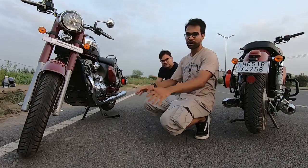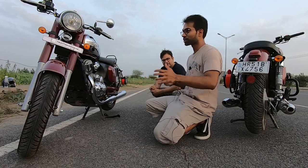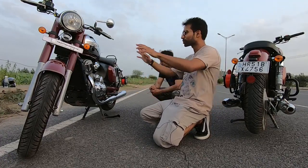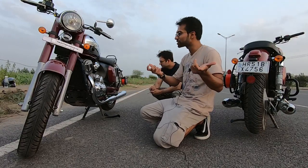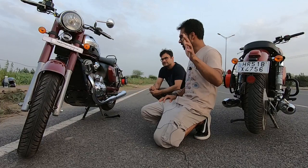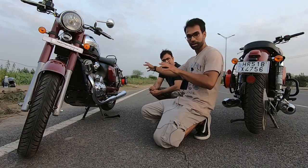Jawa and Jawa 42 are very attractive motorbikes. So if you park somewhere, people like it — they go close to it and may damage the bike. So to deal with that, if you are touring, you need to put some kind of assembly, some bike cover.